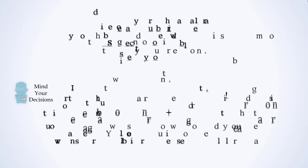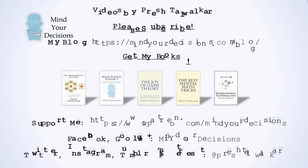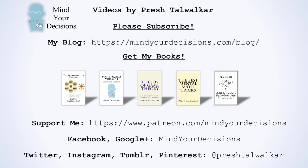Thanks for watching this video. Please subscribe to my channel — I make videos on math. You can catch me on my blog, Mind Your Decisions. If you like this video, you can check out my books which are listed in the video description. You can support me on Patreon, and you can also catch me on social media either at Mind Your Decisions or at Presh Talwalkar.